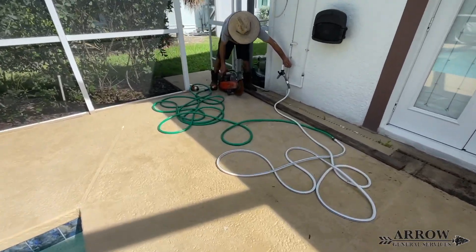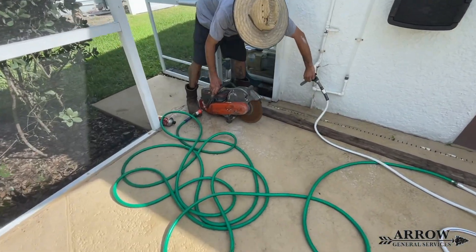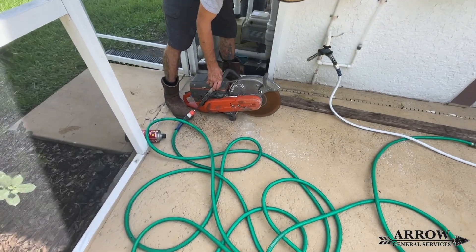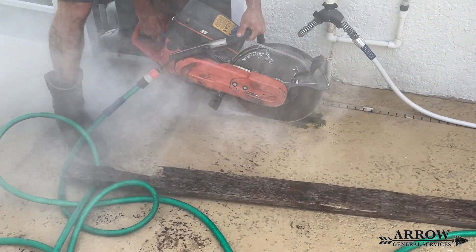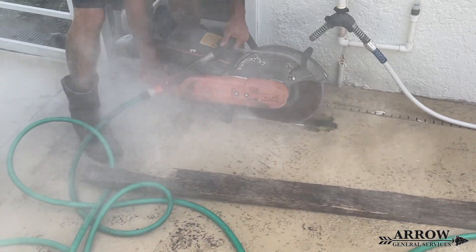Welcome to the Aero General Service channel. I'm your host Corey Bartolotti, and in today's video this is going to be part two of a three-part series of a large drainage install that we did around this property. So let's go ahead and get started.